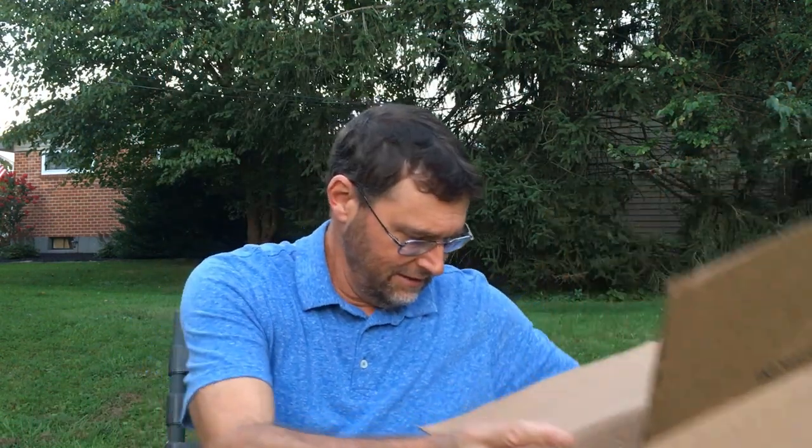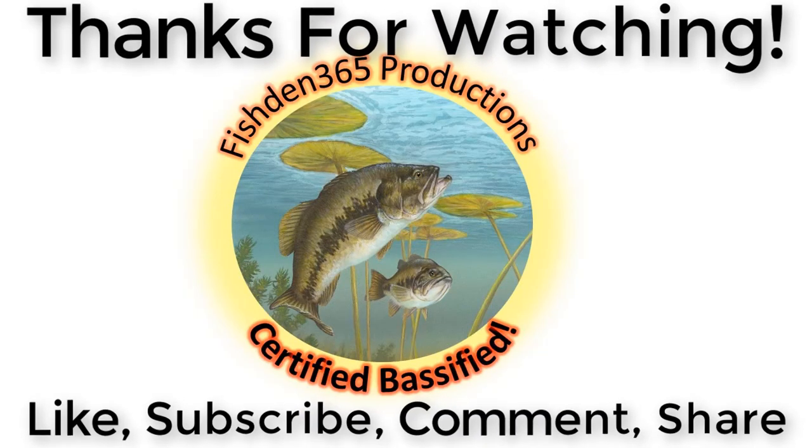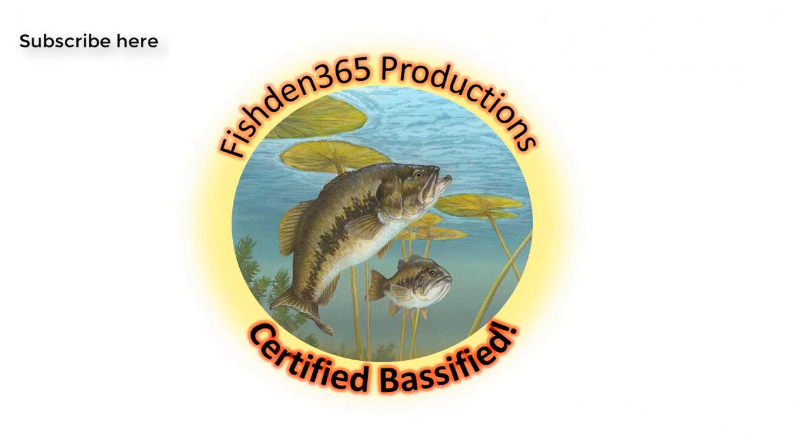So that's it — my box is now empty. I'm going to take a moment when I'm done with the video, fill it back up, bring it all inside, and start going through it in more detail, figuring out my next fishing trip and what I'm going to use, how and when. I hope you enjoyed the unboxing — sometimes these are peaceful to watch before you retire for the night. If you did enjoy it, please hit that like button and subscribe to my channel. We're certified bassified, and as always, may God bless your fishing endeavors. We'll see you next time.